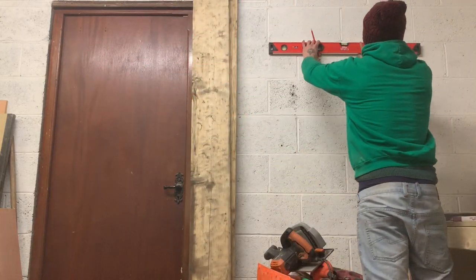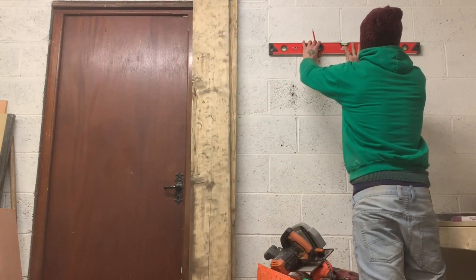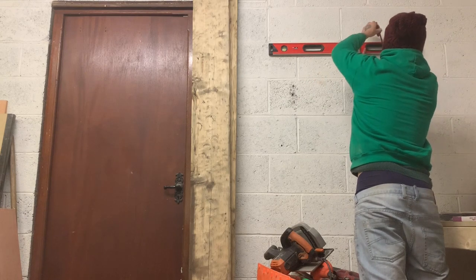I started off by making sure that I had a level line drawn on the wall where I wanted the blackboard to go.